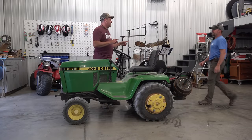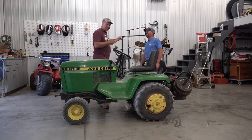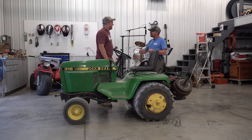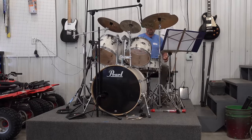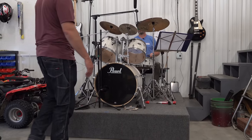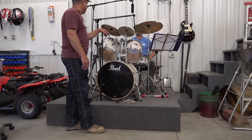Before we get out of here, Neil — I've got to hear you play the drums. You're supposedly in a band. I've got to think of a drummer... Don Henley? He's the drummer for the Eagles — he plays and sings. And you need more cowbell?